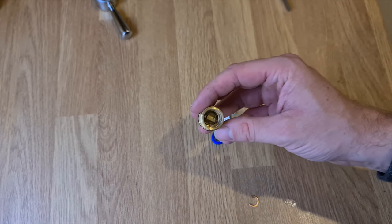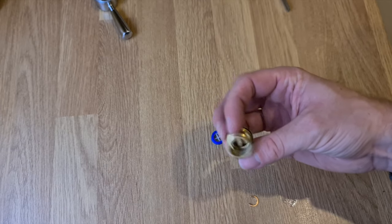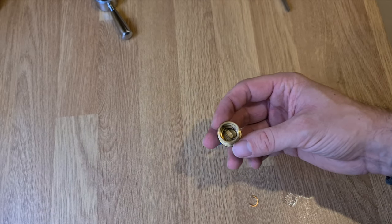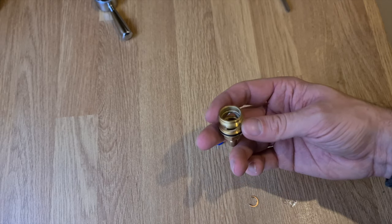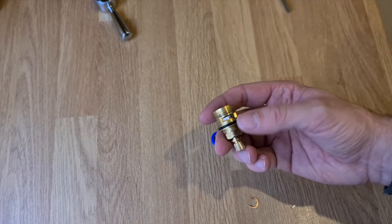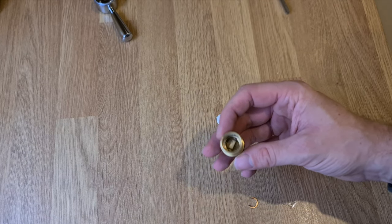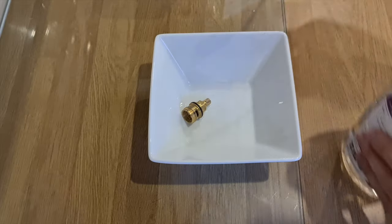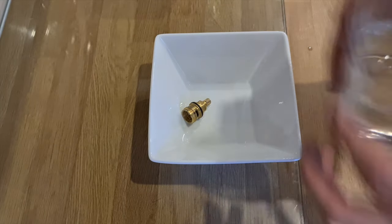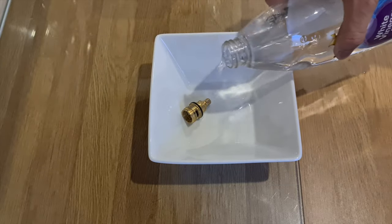We'll take those out. It doesn't look too bad actually. We'll put it in some bicarbonate of soda and white vinegar and see how it goes. There's no limescale that I can see, but it is a bit dirty in the middle, so hopefully that will sort the problem.